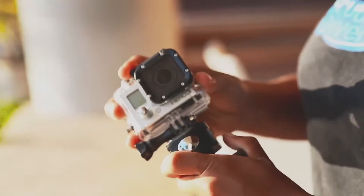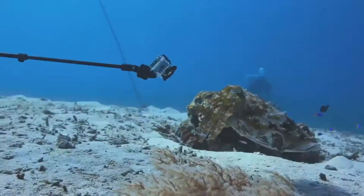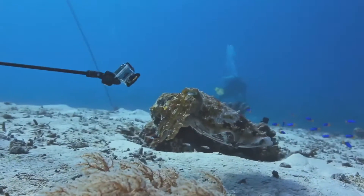You can also quickly mount your GoPro using the included slide lock adapter. A safety lanyard is also included to secure your camera to the Aquapod.